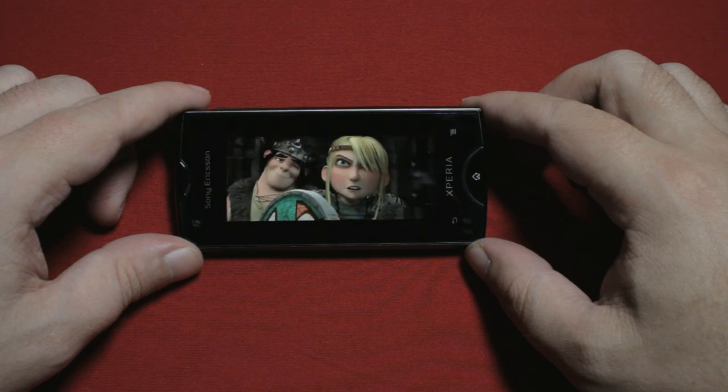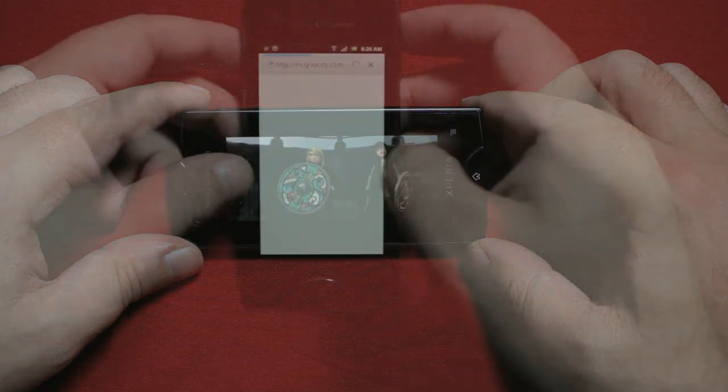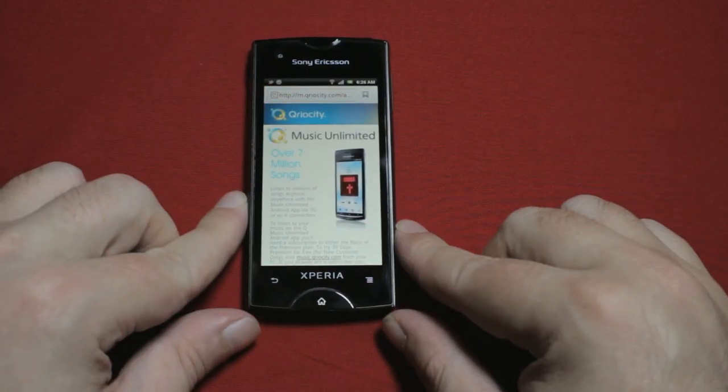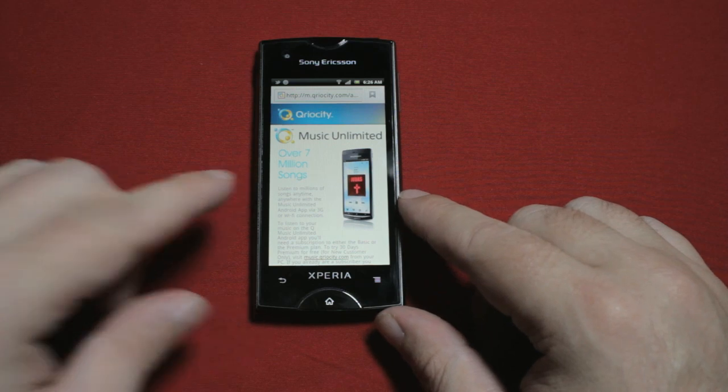Then there's Music Unlimited, which you've probably already guessed is the musical equivalent, and everything I just said applies here too. And it's proven to be quite a good way to explore and discover new music.